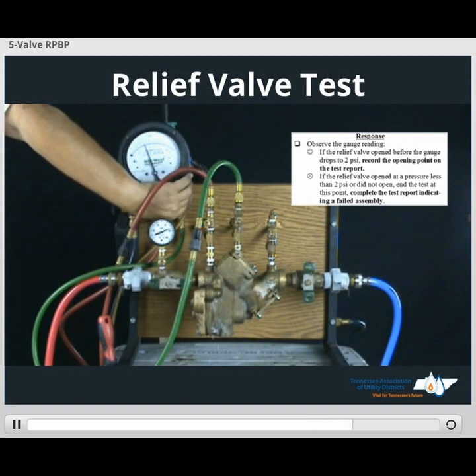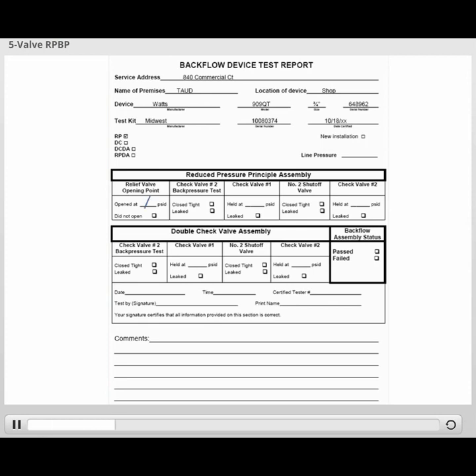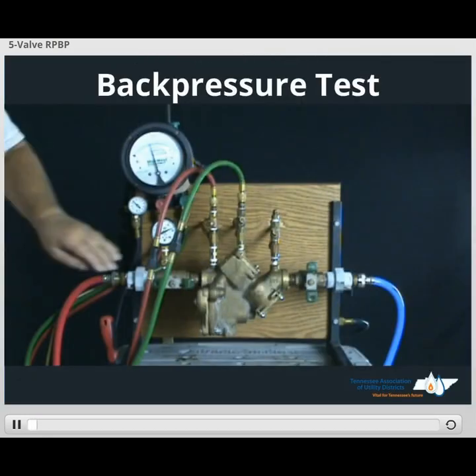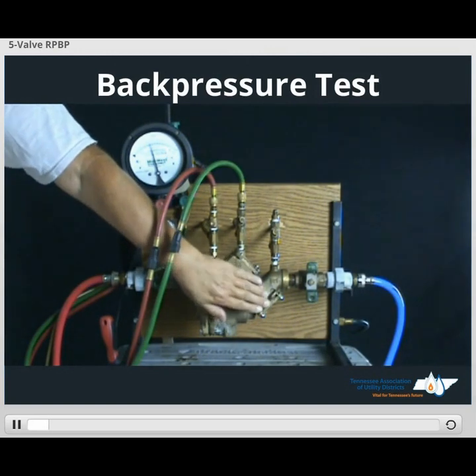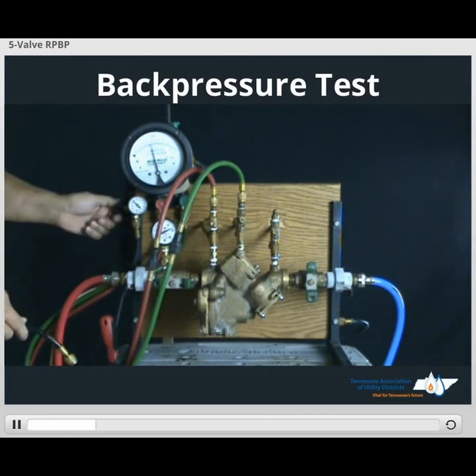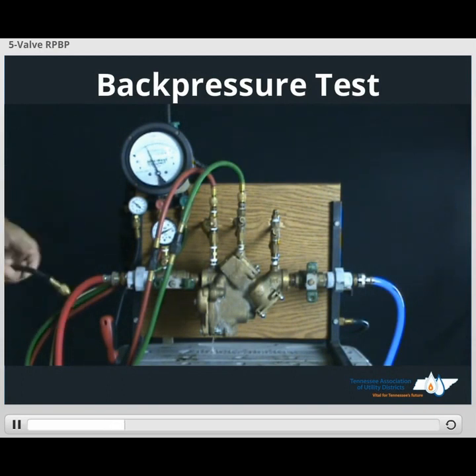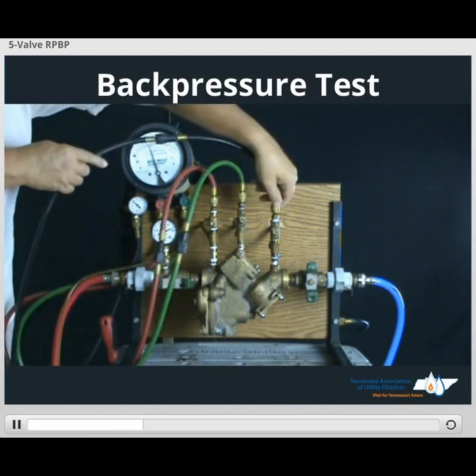Once we get the value, close the low side dial. In order to test our number two check valve, we apply back pressure. We'll take a bypass hose — prior to connecting your needle, we want to purge the line. Open the bypass valve. Once purged, close the bypass valve.